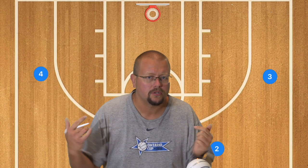Make sure to go check out the unbeatable basketball zone defense, which is down in the description below, if you're looking for a killer defense that basically traps the corners and doubles the low post.